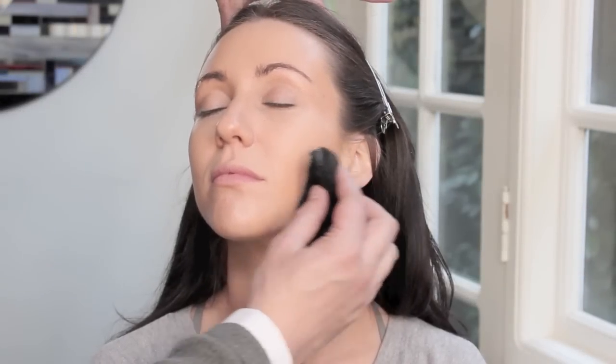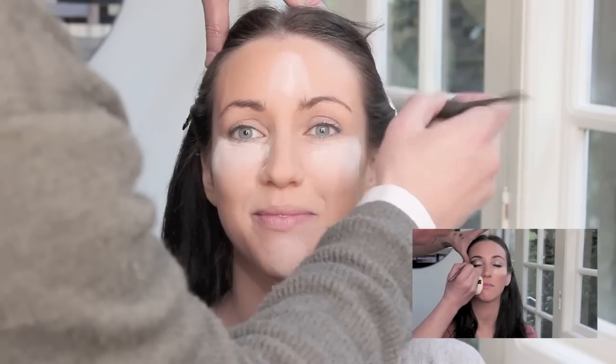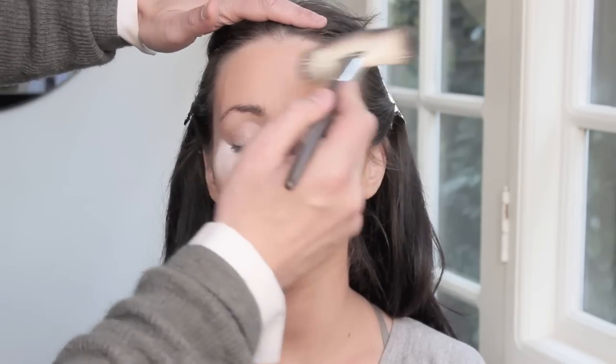I'm now setting the foundation with loose powder, and I'm going to apply a lighter shade of loose powder underneath the under eye area. This is going to sit here on the skin until I'm ready. I've highlighted the forehead, chin, and down the bridge of the nose. I'm just taking a bronzer and going over the outer perimeter of the face, as this is the area I want to recede away from us, and it really does give a glow to the skin.